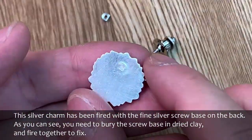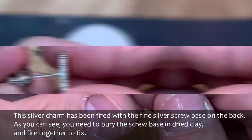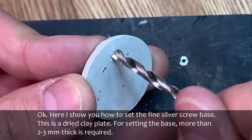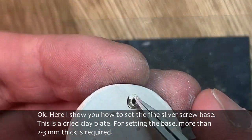To attach all those findings, you need the fine silver screw base which is fireable with ArtClay silver. This silver charm has been fired with the fine silver screw base on the back. As you can see, you need to bury the screw base in dried clay and fire together to fix. Here I show you how to set the fine silver screw base. This is a dried clay plate — more than 2 to 3 mm thick is required.